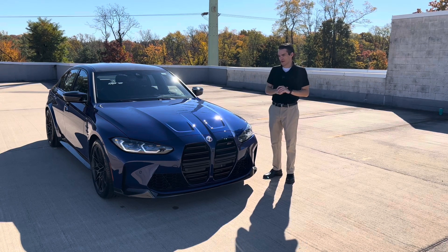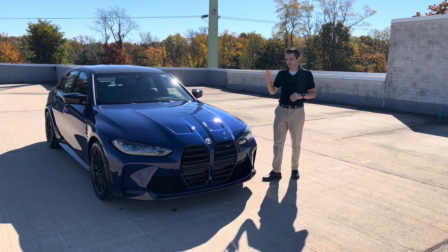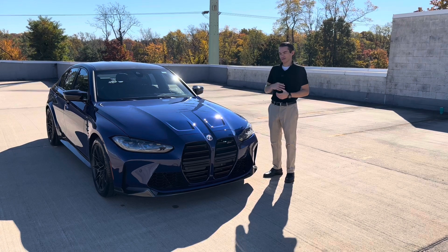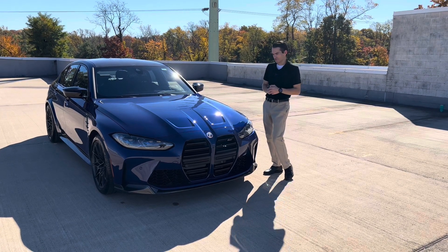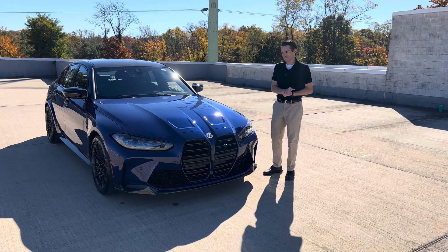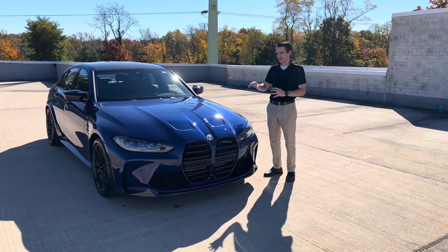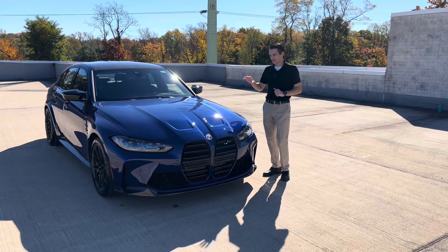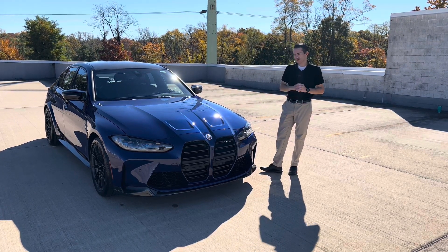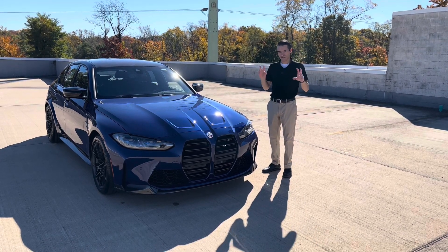The M3 M50 Jahre limited edition model — quite a mouthful of a name — but it is to commemorate 50 years of BMW M's 50th anniversary. BMW M, as we know today, was founded in 1972, and BMW came out with this model to commemorate the 50th anniversary of its M sub-brand. This is a 1 of 500 limited edition model that has some unique touches and options to differentiate it from a standard M3.